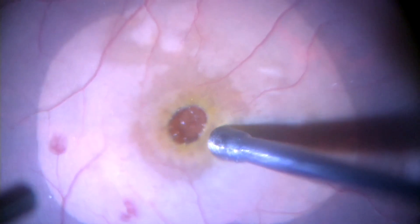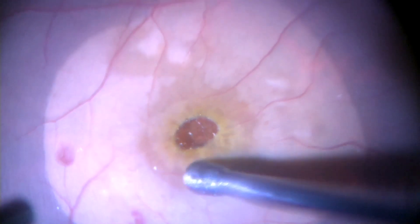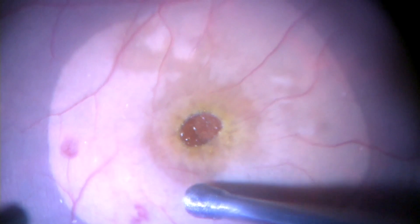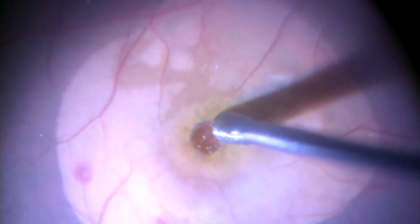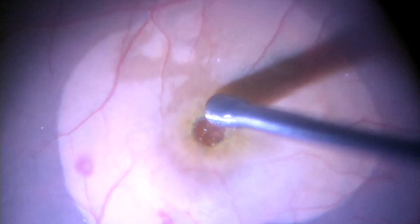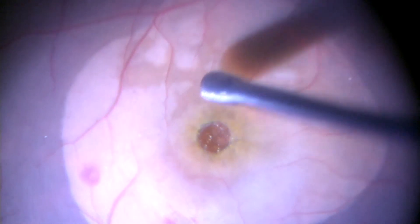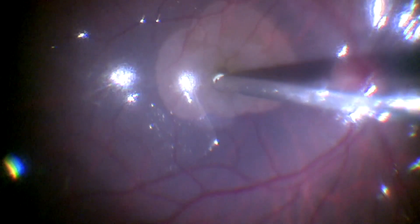This is another example of a large hole where we use the retinal massager in a similar manner. Once air fluid exchange is completed, we can see that the hole becomes smaller.